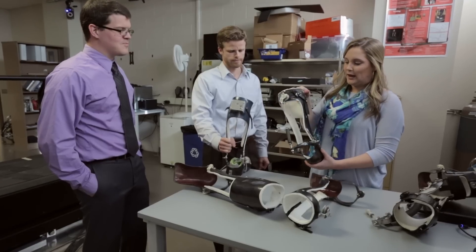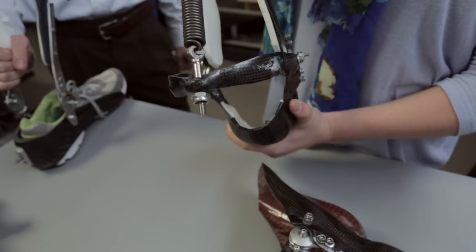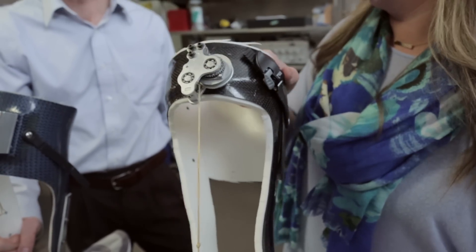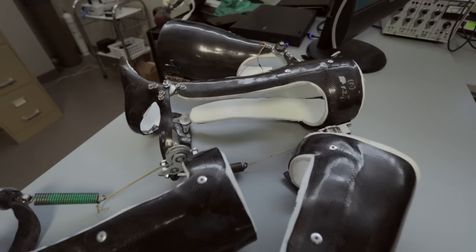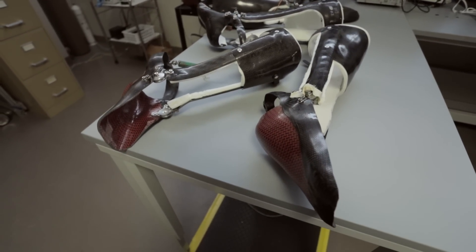A device like this might be very useful for the normal aging population who are suffering muscle weakness due to atrophy, people like astronauts who come back from space potentially with muscle weakness, and even people with neurological or musculoskeletal disorders that are a little bit more serious.